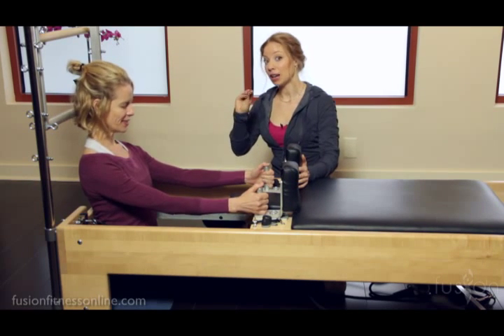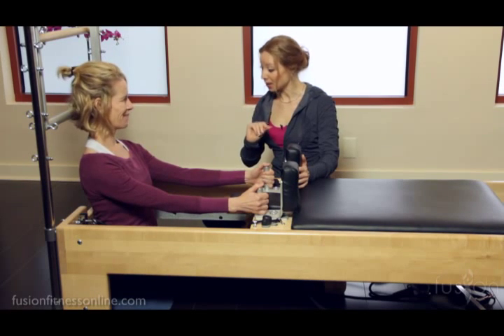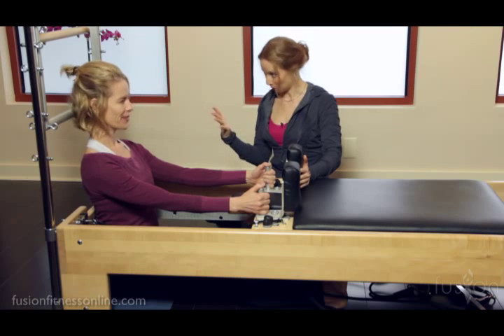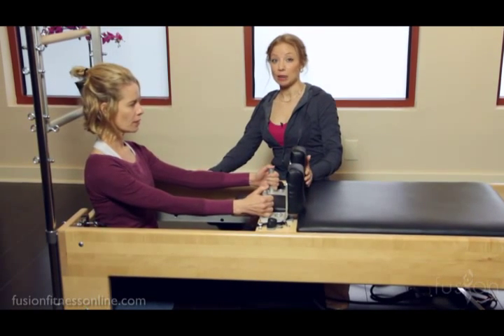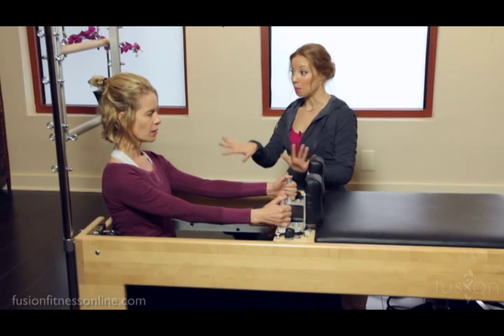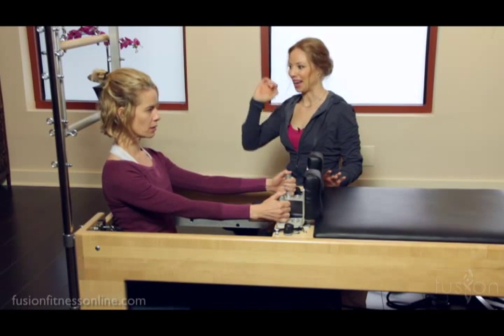She is actually on a little bit of drawer liner so that she doesn't slip on her sitting bones. What I want you to do, Jen, is open the feet up just a little bit wider — so we're doing like classical spine stretch. I'm cueing Jen to sit up on her sitting bones and there's one light spring on here. Can you find a nice elongated spine from the bottom of the pelvis all the way up to the crown of the head?